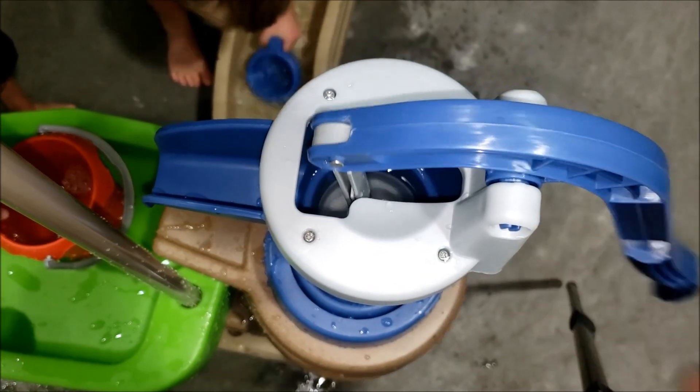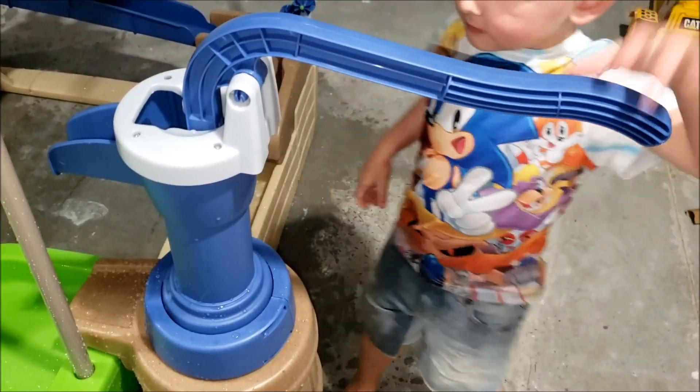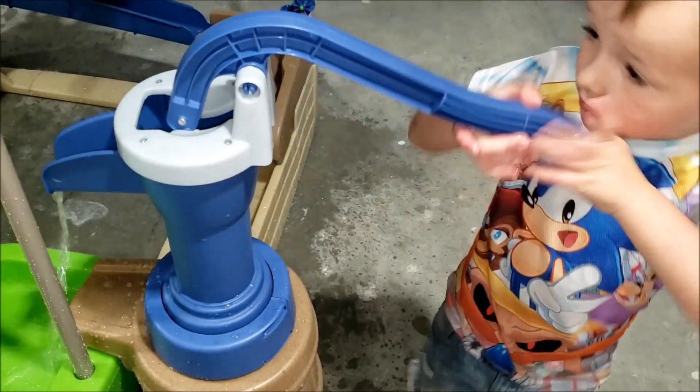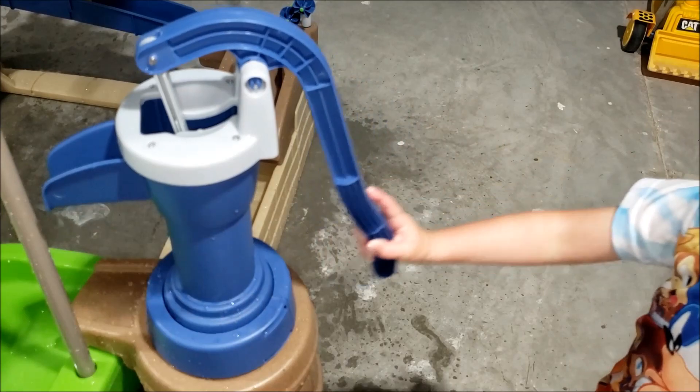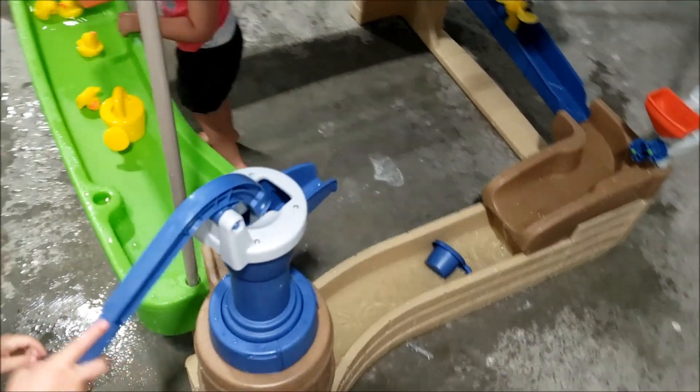I let go of the handle and it brings back down because that is full of water. I don't like how it hangs up, because if they're going to run by it, they're probably going to smack into it. I would like it to rest downwards. I wouldn't care so much if that pump just stayed put.